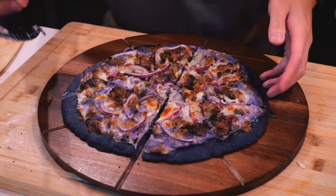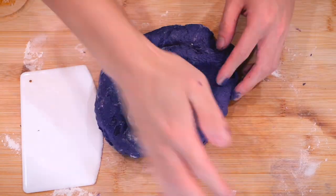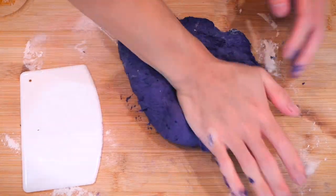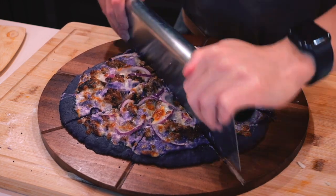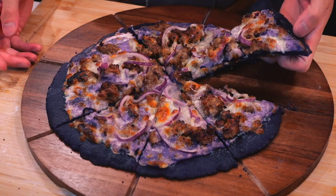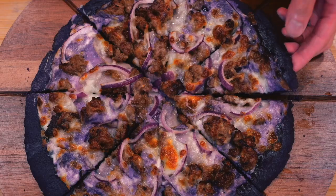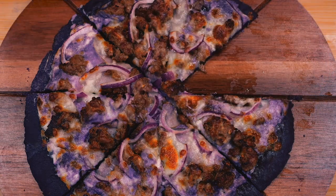Overall, it was fun making this, and it felt kind of odd at times because it would cross my mind that I was working with a purple pizza dough. But after tasting it, the sweetness of the dough went really well with the sauce and the toppings. I feel I could have put more effort into making the crust thicker and looking better, but let's save that for the next time I make pizza.